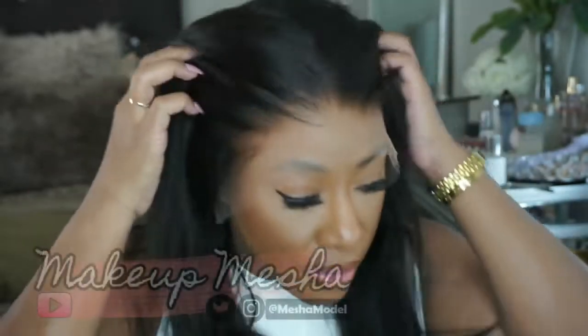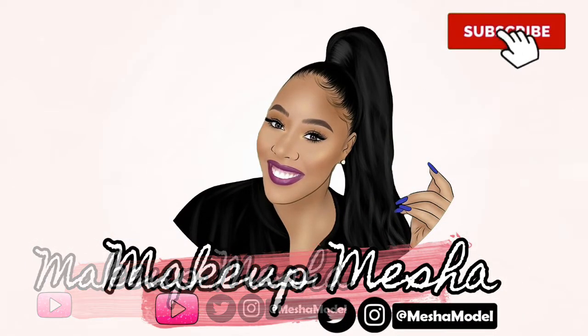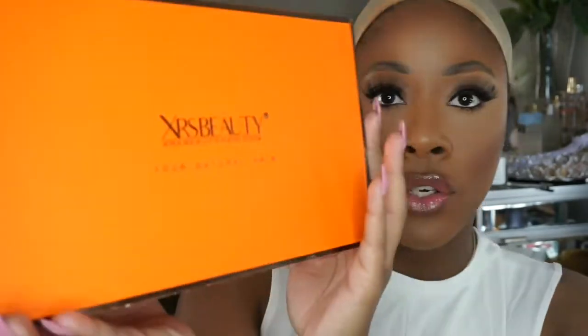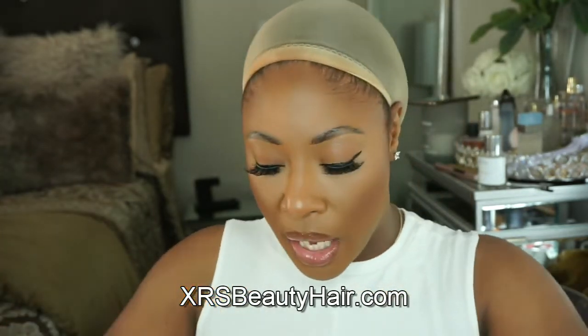Girl, look at that hair! Look at this lace — this lace is everything! Hi guys, welcome back to my channel. Today I have a new wig to share with you. This is the brand XRS Beauty. I have a really nice front lace wig — she's about 16 inches, I do believe. Let's go ahead and get into it.